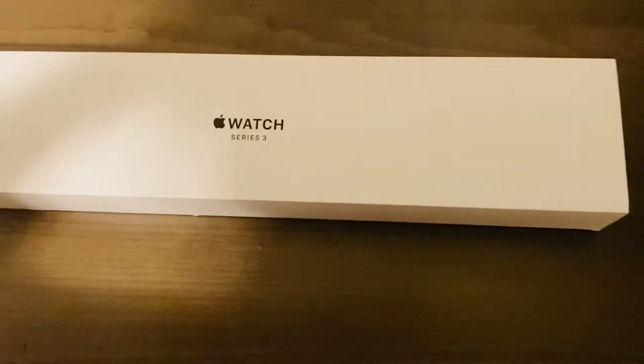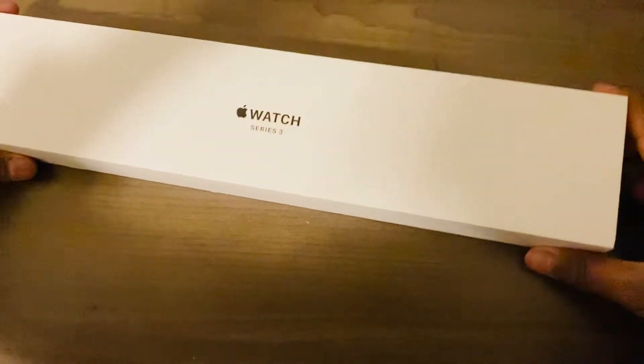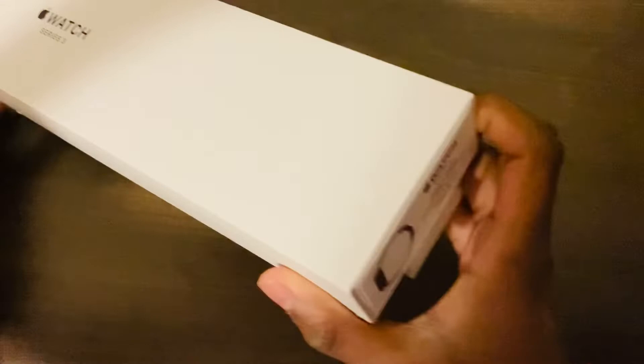Hello everyone, and today we're going to be unboxing a brand new Apple Watch Series 3. This Apple Watch is brand new — I just got it — and so the way you open it is on...